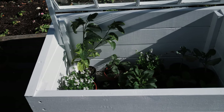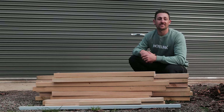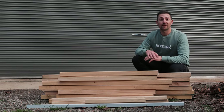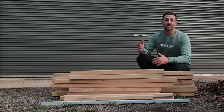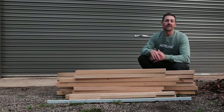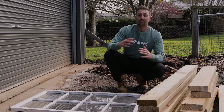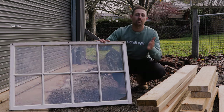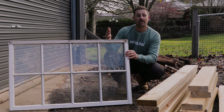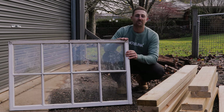The good news is cold frames are really easy to make. The walls can be made out of anything like stone, bricks, or timber, and the lid can be made out of anything that lets the light and heat in but won't let it out — like glass, perspex, or plastic sheet. Today I'm going to make a simple cold frame out of some timber and an old window frame I picked up at a local tip. Old windows, doors, and shower screens are perfect because they've got a nice solid frame around them, and you can pick them up pretty cheap.